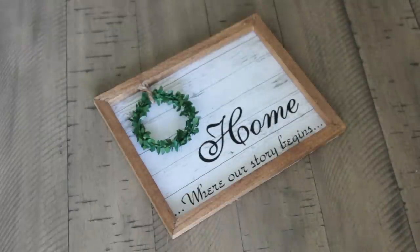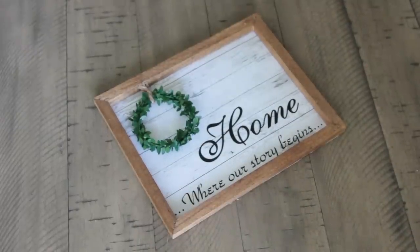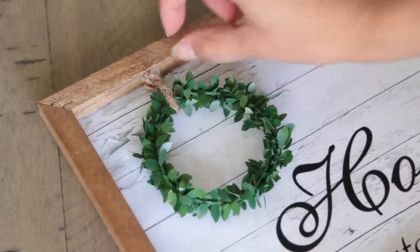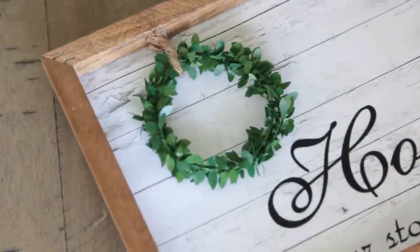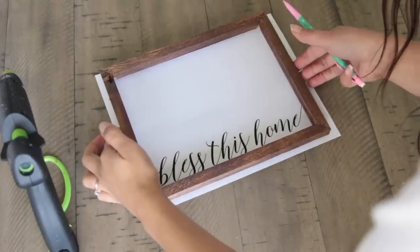They carry this garland on Amazon — I know this for a fact because I used a bunch of it at my wedding. I used it to wrap around fairy lights.